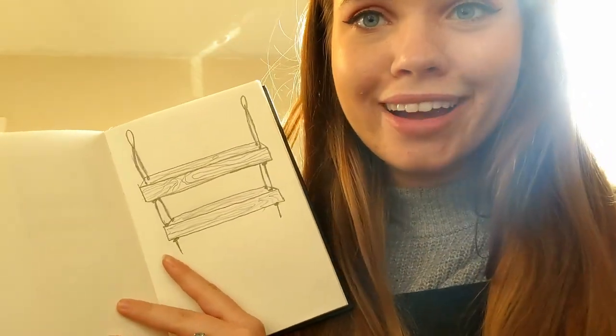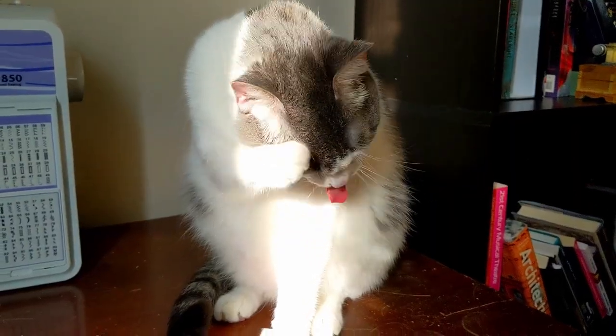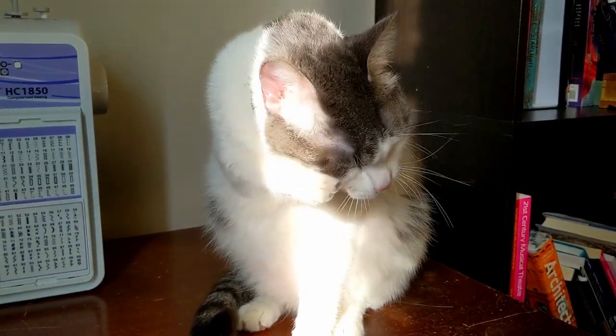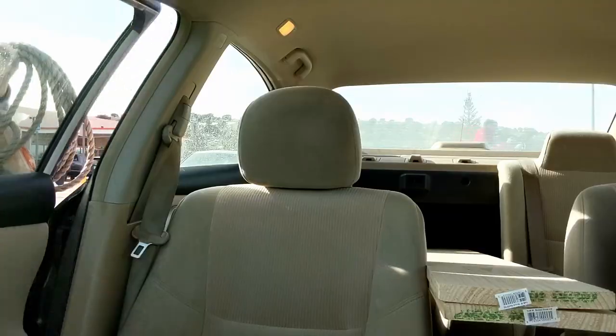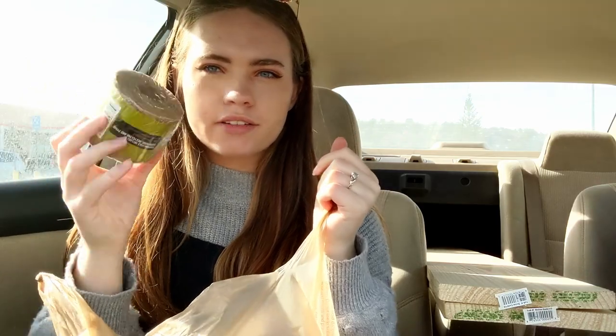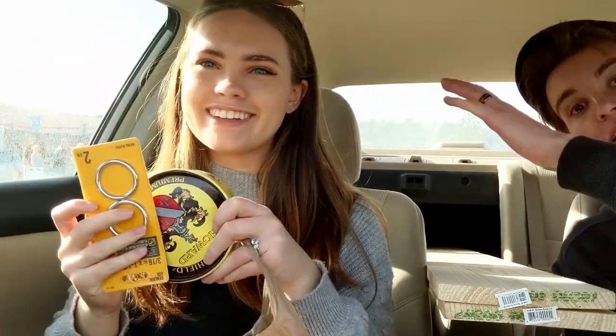Let's go to the hardware store and see what's there, see what we can find. We're at the hardware store — we're gonna go find wood and rope and stain for the wood. We got a lot of rope, some twine for a purpose that only Davey understands, stain, command hooks, wax to seal the stain, and these little rings. And wood!